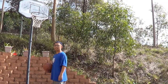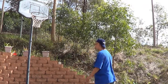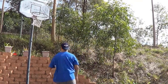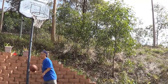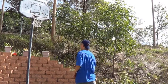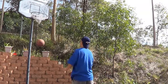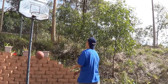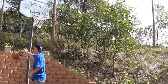So here is underneath the ring. I'm going to take one step back and shoot from here. So here we go.